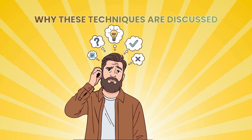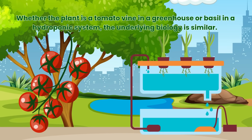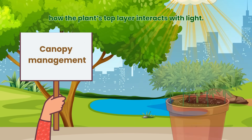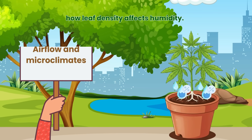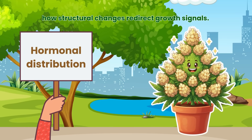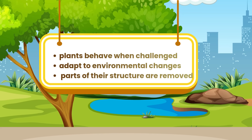These techniques appear in horticultural education because they illustrate universal principles of plant behaviour. Whether the plant is a tomato vine in a greenhouse or basil in a hydroponic system, the underlying biology is similar. Lollipopping and defoliation come up often because they highlight concepts like canopy management — how the plant's top layer interacts with light; light penetration — how lower leaves react when light is shaded; airflow and microclimates — how leaf density affects humidity; energy allocation — how plants prioritise productive areas; and hormonal distribution — how structural changes redirect growth signals. These principles help students understand how plants function beyond simple watering and feeding, showing how plants behave when challenged, how they adapt to environmental changes, and how they respond when parts of their structure are removed.